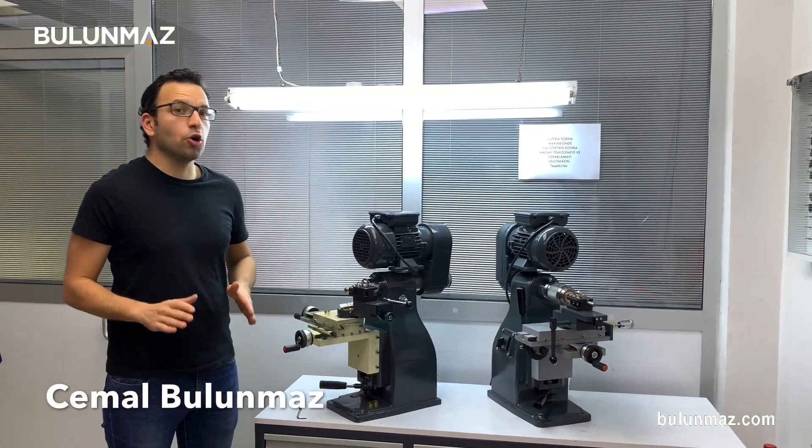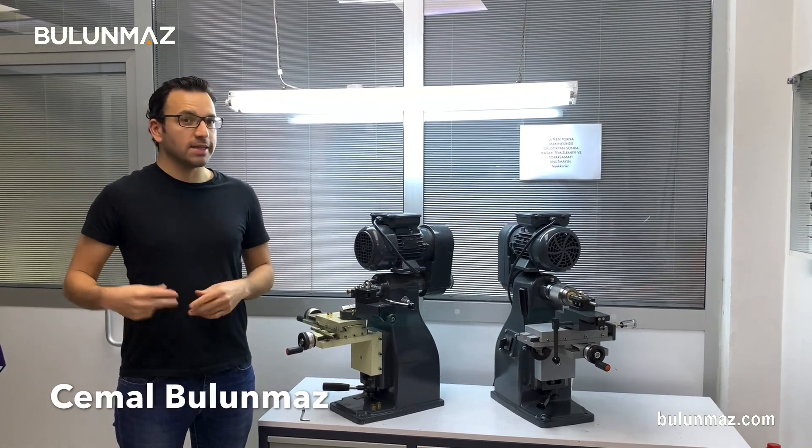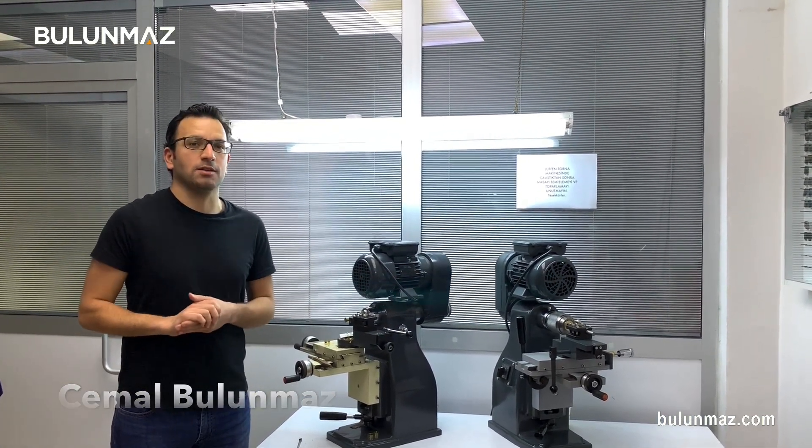Hi everyone, I'm Cemal Bulunmaz, your jewelry professional, and you are here on Bulunmaz YouTube channel. This is the second video of our series on Pazalux Diamond Tools, and today I will introduce you to the Lining Pazalux Tool.